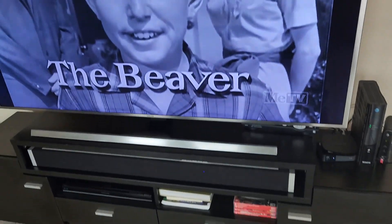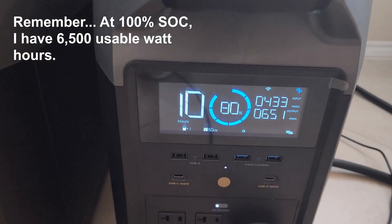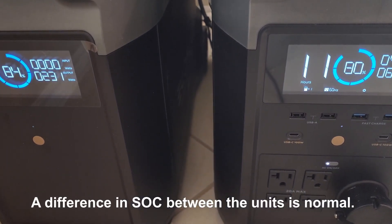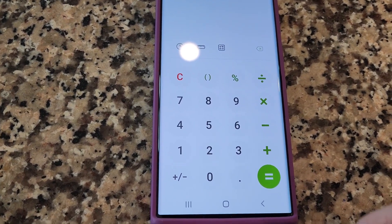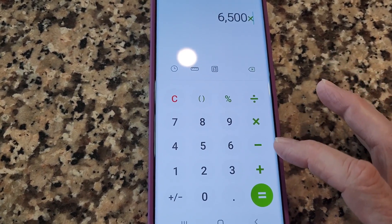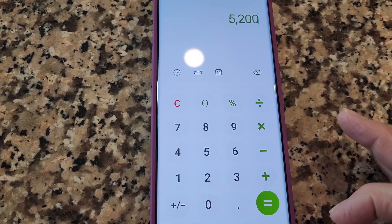It's 2 o'clock. We've been running our TV almost the entire time, the soundbar, along with cable and Wi-Fi, and we ran that load of dishes. Right now we show a state of charge of 80% on the main unit and 84% on the extra battery. I'm going to always take the lower of the two — so 80% state of charge. Taking 6500 usable watt-hours times 0.80 gives us 5200 usable watt-hours right now.